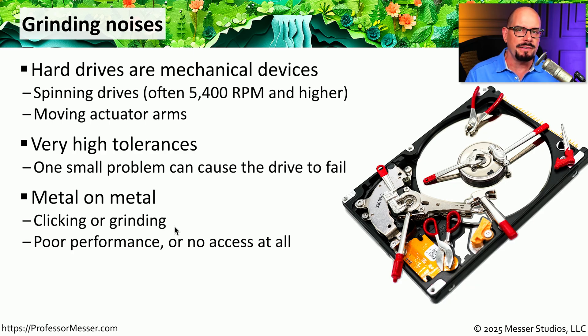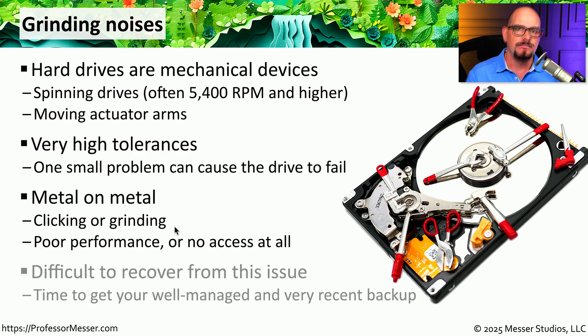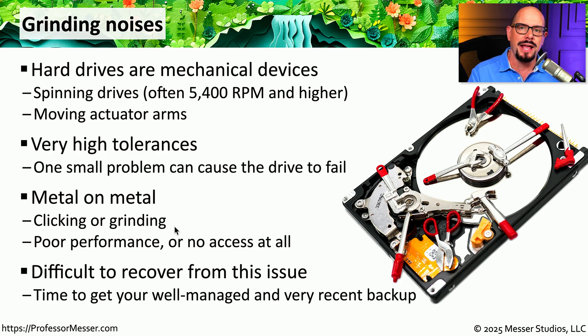This may result in very poor performance as the drive continuously retries writing or reading, or you may get an error message on the screen and no access at all. Once you start having a physical problem with a storage drive, it can be very difficult to recover. This is one of the reasons we always tell you to make sure you have a very good and recent backup of everything on your system.